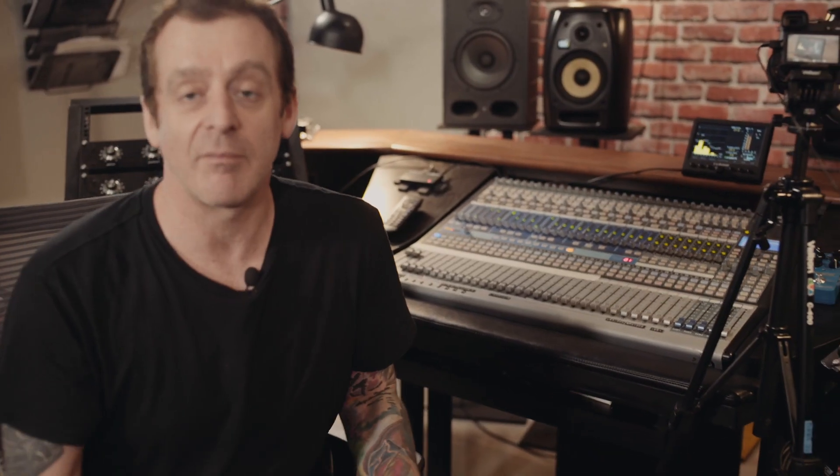This studio has basically just been set up very recently, and I haven't had an opportunity to get any sort of proper metering system apart from the metering system that's been used in Pro Tools.